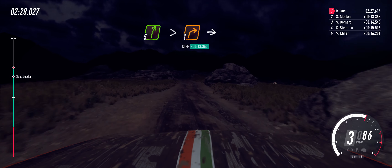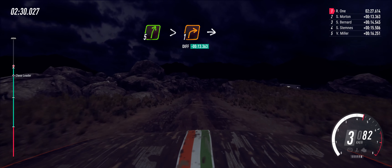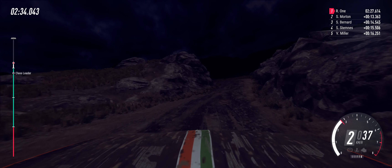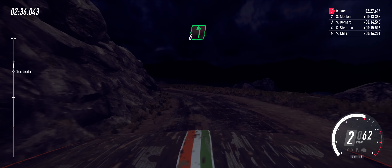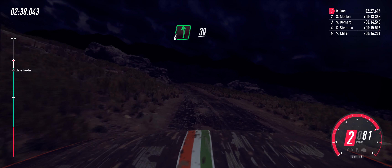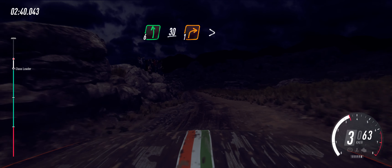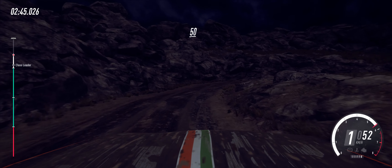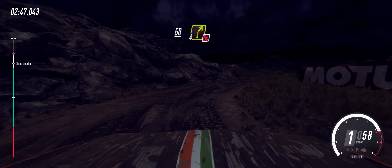5 right long, tightens, 1. Into 2 left long, opens, opens. Into 6 left, over crest. 30. Unseen. 1 right long, tightens. 50, keep left. Into 4 right, don't cut.